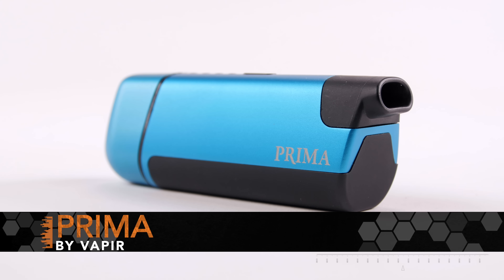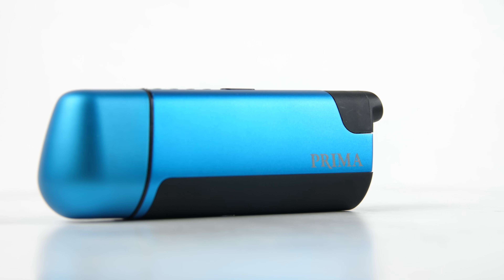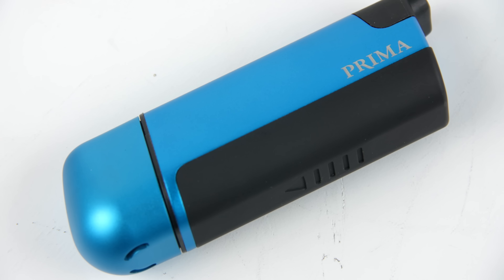What's up VapeTempers! Today we're going to be giving our full review of the Vapir Prima. We've had this vaporizer for about three months now, so today we're going to be giving our final thoughts.